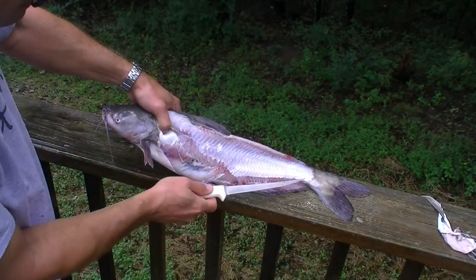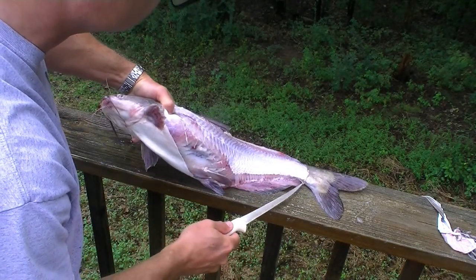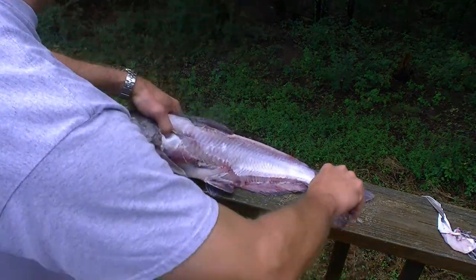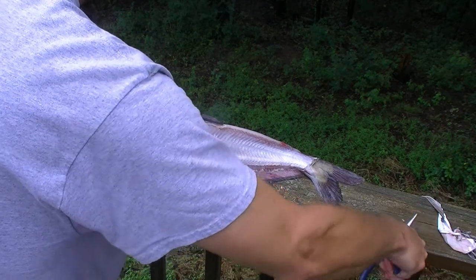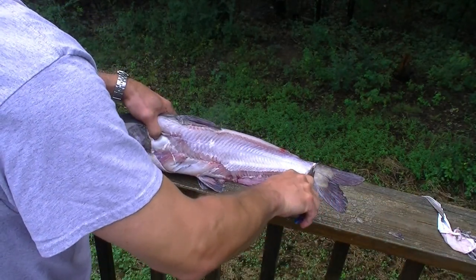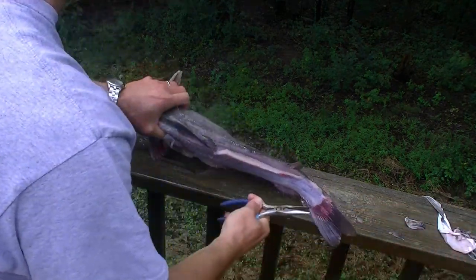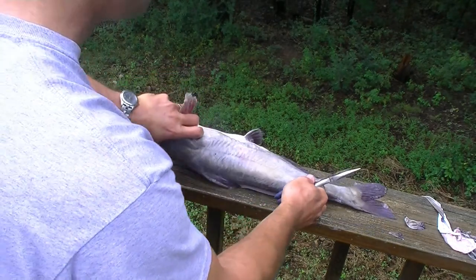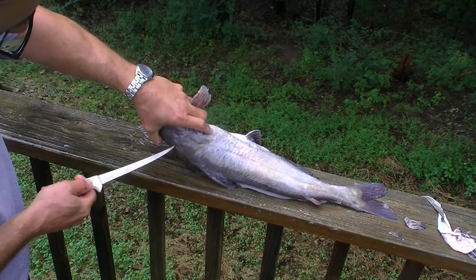Maybe a little more scoring down there by the tail might help get that last little bit of skin off the tail. And then the other side is much the same thing in reverse — it just applies to the other side of the fish.